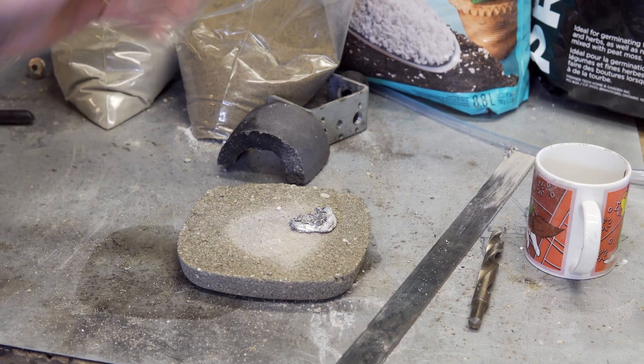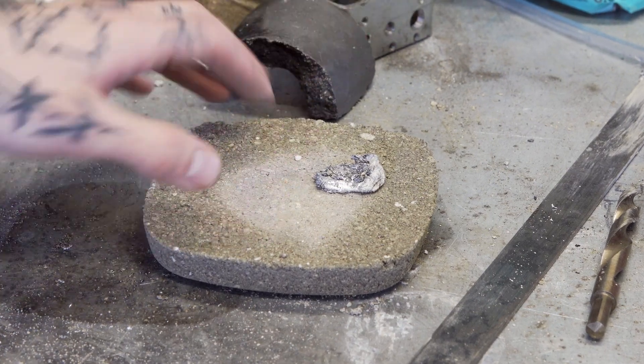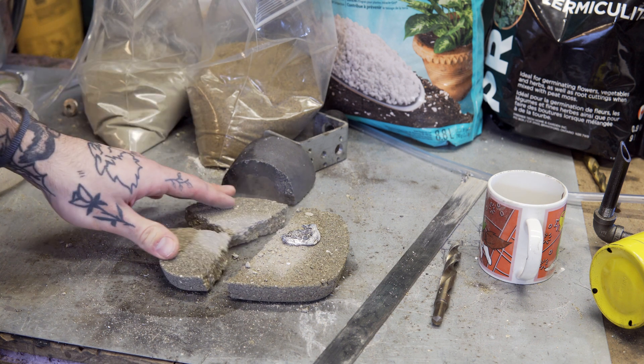This has been a little bit anticlimactic because nothing really happened — but that is good because I didn't really want this to explode. It looks like I still have a couple of kinks to work out, but that's all right, because in the next video we are going to be using this formula to make a micro foundry.